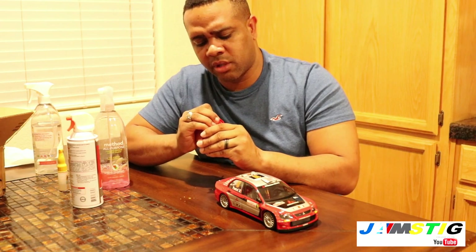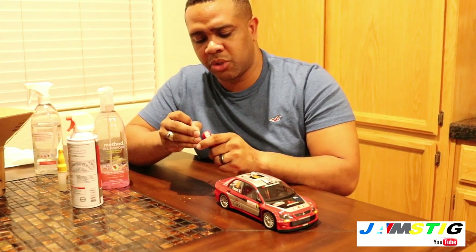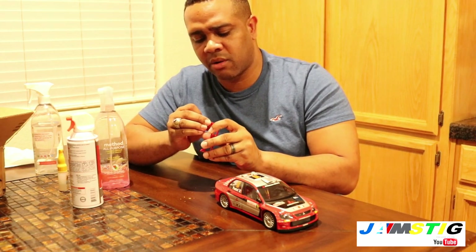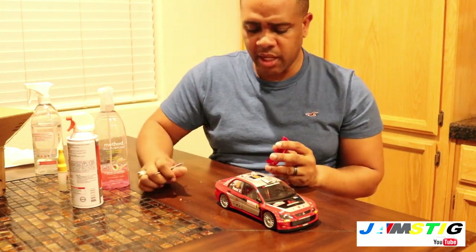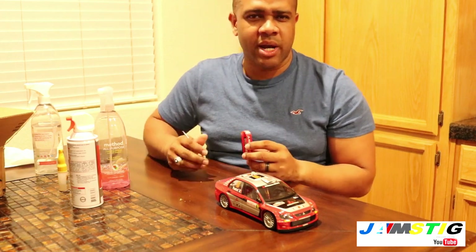You could tell Mitsubishi was struggling to keep up with the more nimble Peugeot 206 and the Citroën — whatever they were driving back then. Those were tiny cars and they dominated. Even Subaru had a hard time keeping up with them.